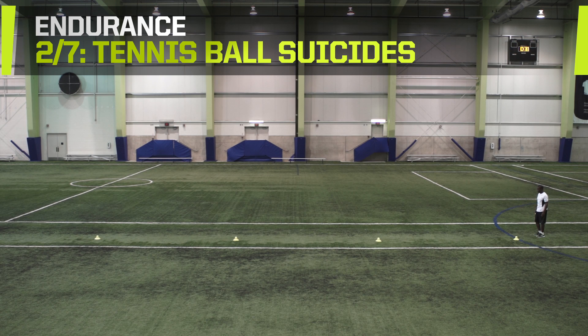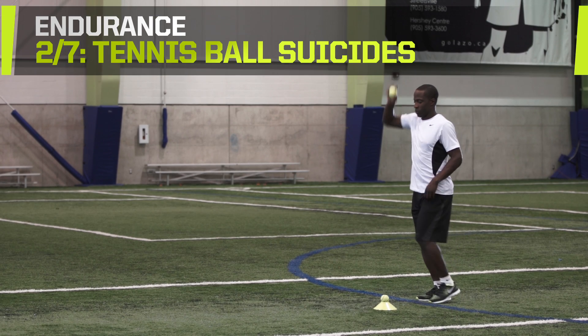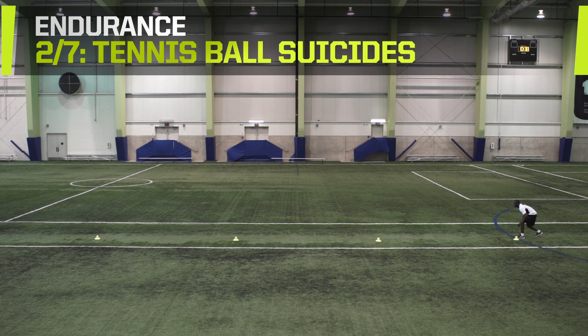Tennis ball suicides. This drill requires five tennis balls. Begin with a tennis ball in your hand, one at the start line, as well as one at the 5, 10, and 15-meter marks.